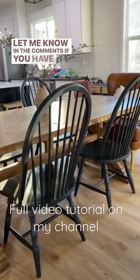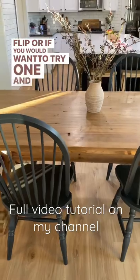Let me know in the comments if you have tried a furniture flip, or if you would want to try one and what you would do.